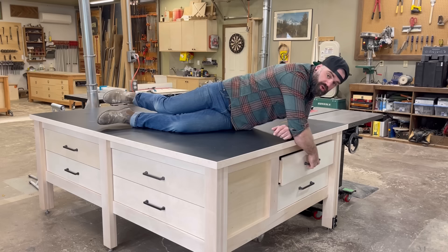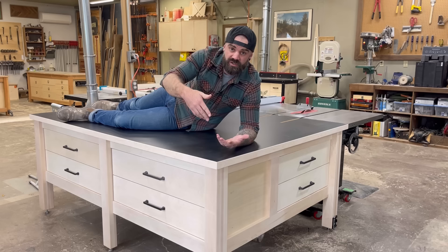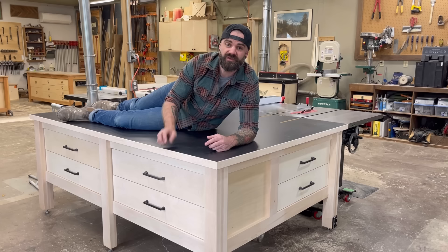With all these cool drawers and storage and stuff. So, if that's something you want to see, watch the video, follow along, check the video description for links to all the products I used, and if you want to support the channel further, you can do so at Patreon. There's a link in the video description. Alright, let's get to it.